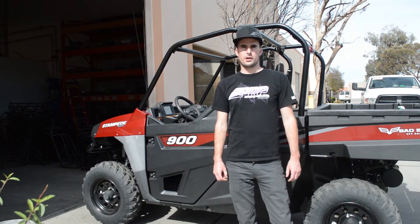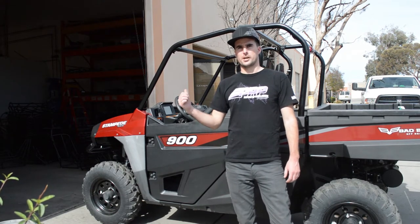I'm Zach here with PRP. Today we're going to do a seat install on the Stampede 4x4.